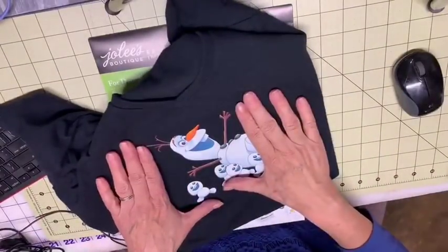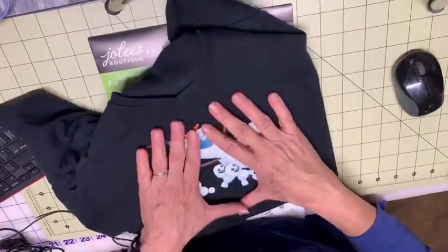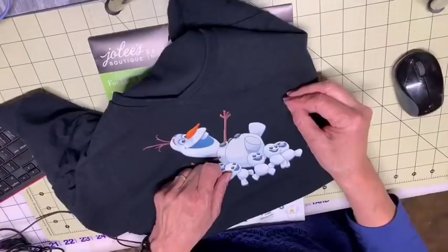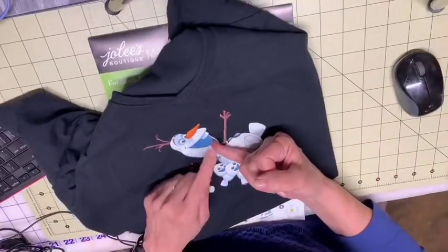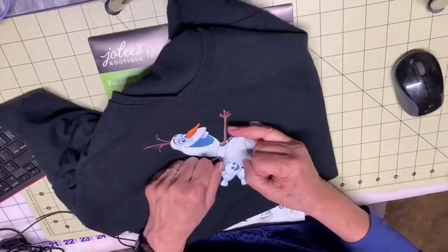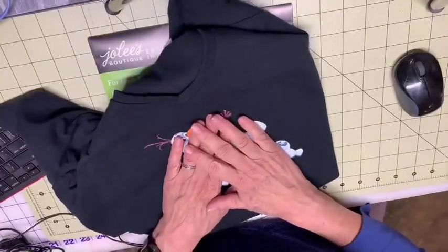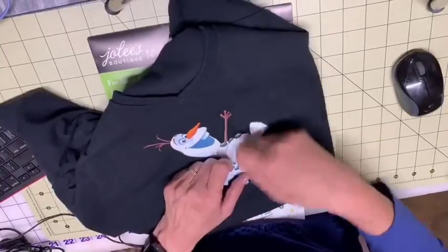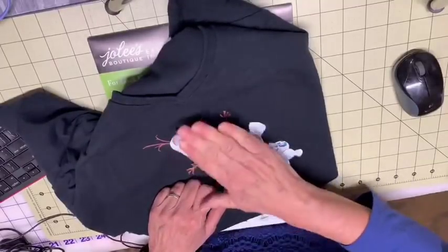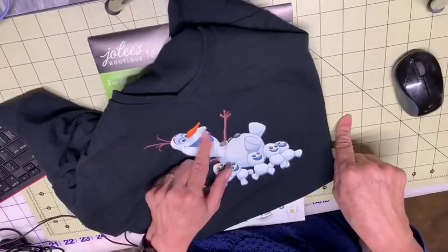Perhaps I said it incorrectly. But when I did my little Olaf guy, I said I used printable vinyl, which is true. I did use printable vinyl, but it was also heat transfer vinyl or iron-on vinyl. HTV and iron-on vinyl are the same thing — it just means that you need heat to make it adhere to something.